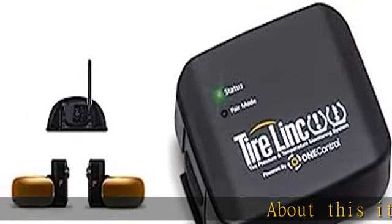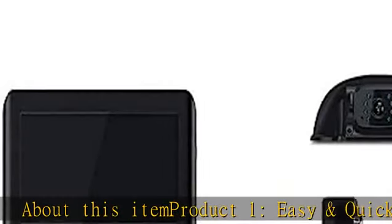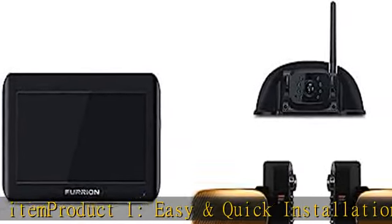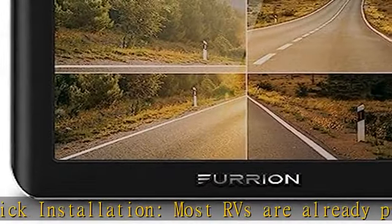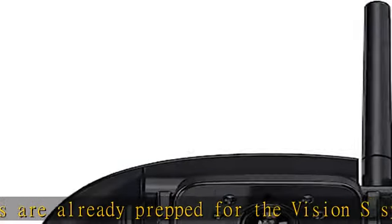Easy and quick installation — most RVs are already prepped for the Vision S system, eliminating extensive drilling requirements. The unique Sharkfin camera fits on the pre-installed prep and the marker light cameras can replace your existing marker lights.